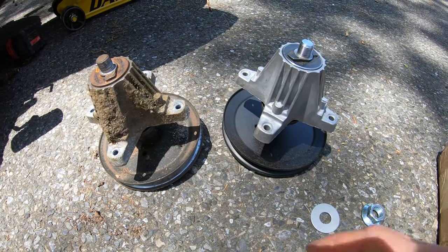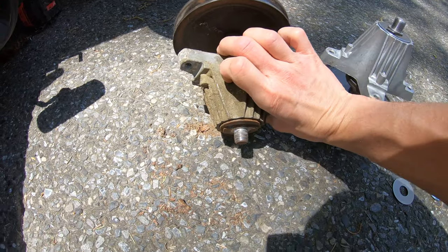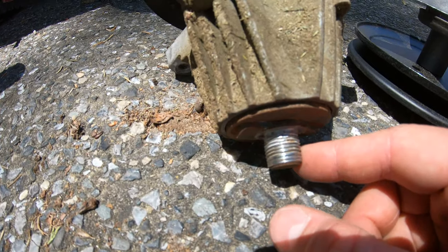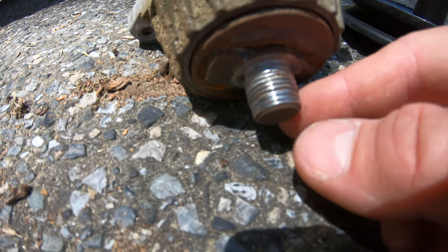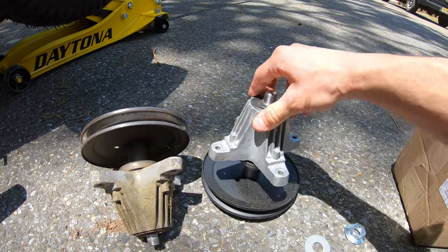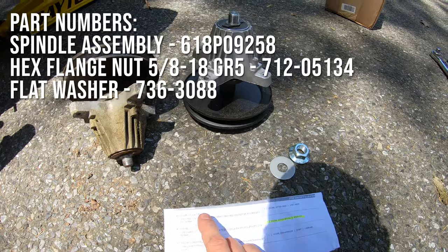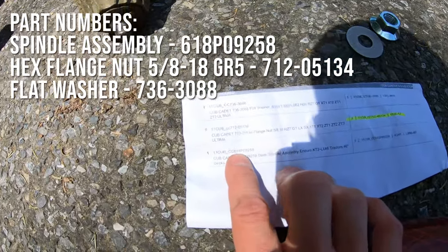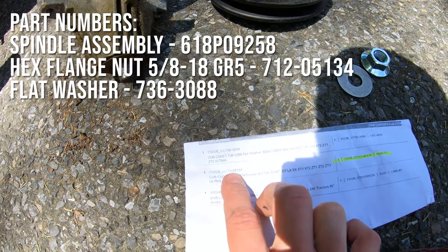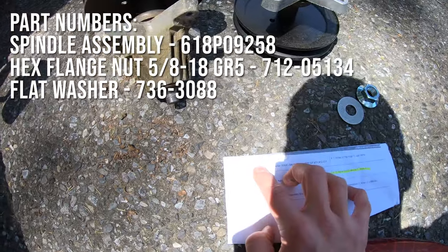Here is a quick comparison of the new and old spindle assemblies. The reason we're replacing this spindle assembly is because the owner of this mower hit a root and damaged a blade, which then also — when the nut was either coming off or going on — messed up the threads, so it's unusable at this point. We're going to throw a new spindle assembly on, and we also have a new washer and a new nut. The part number for the spindle assembly is 618-P09-258. Part number for the flange nut is 712-05-134, and the part number for the flat washer is 736-3088.